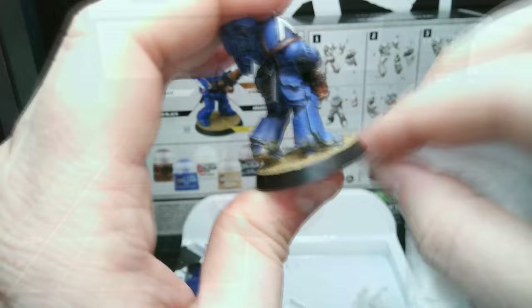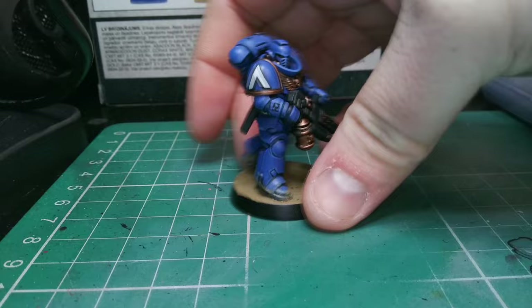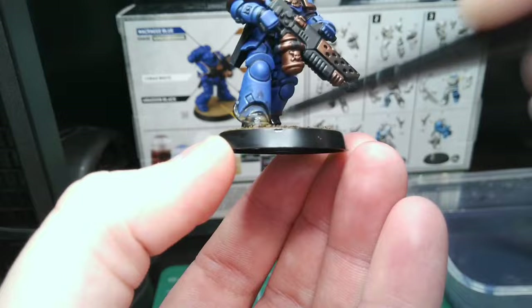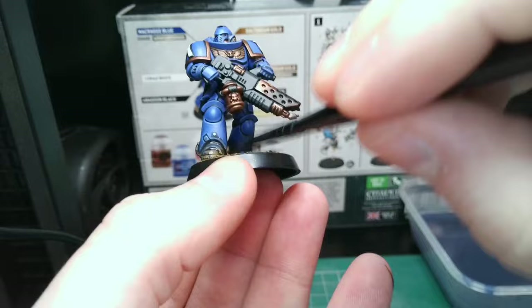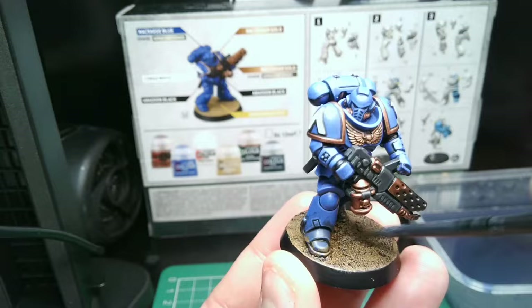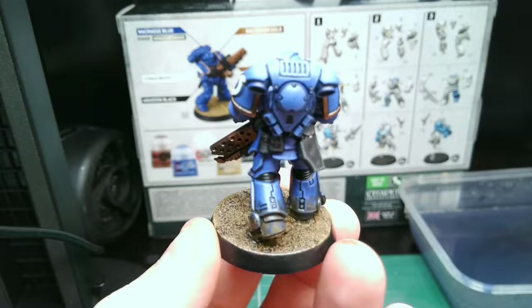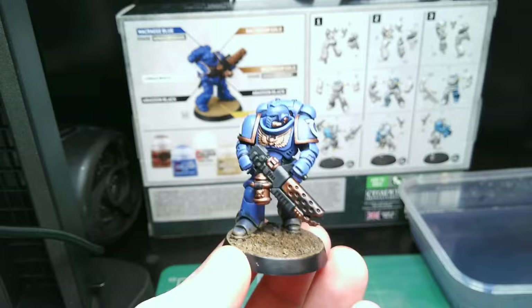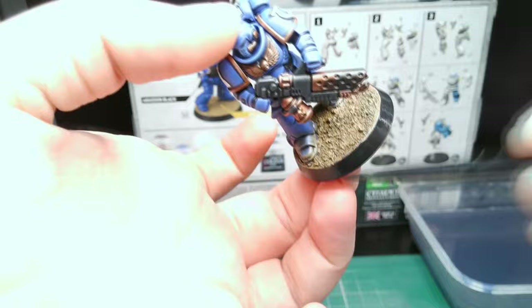Leave this to fully dry — it may take longer than the rest of the paints. Once dry, apply the shade wash liberally all over the base and a small amount to the legs. Now that's dry, add a slight dry brush of the technical paint all over the base, being careful to just skim the tops of the texture, and apply a small amount to the legs also. Finally, we can finish the rim with a coat of black paint.